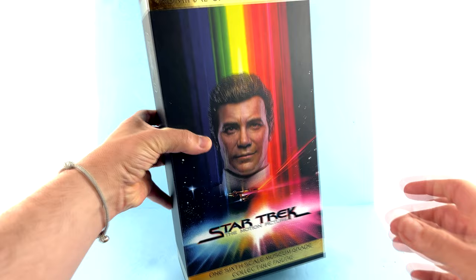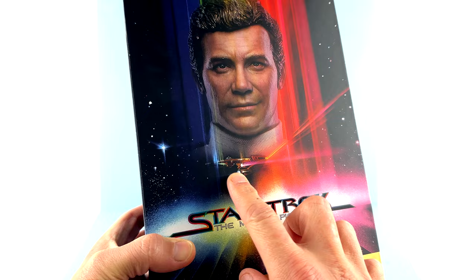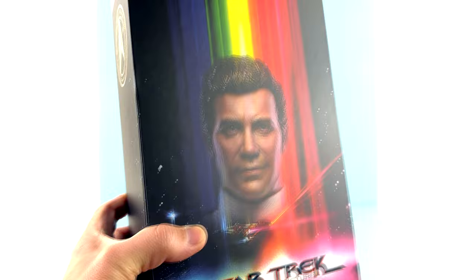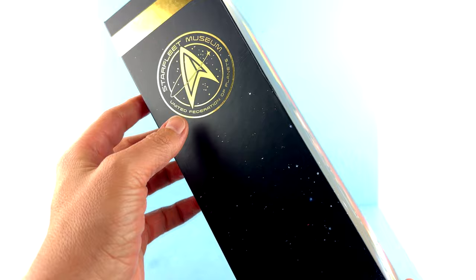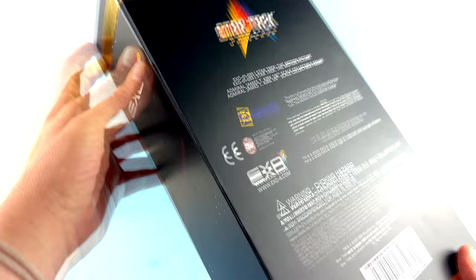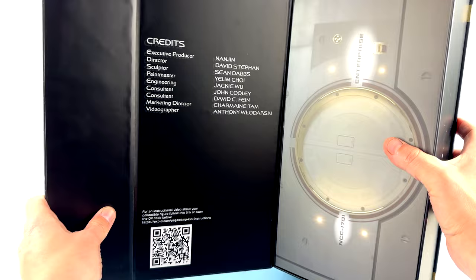You can see a nice image of the portrait for Admiral Kirk, a nice rainbow effect, the beautiful Starship Enterprise, and the Star Trek: The Motion Picture branding. The one-sixth scale museum great collectible figure label and 'James T. Kirk' are done in gorgeous gold foil. Around the side you can see the Starfleet Museum logo that X06 uses, and the X06 logo on the other side. Around the back you can see the various warnings and collaborations. It's a magnetic open, which I absolutely love, with a bit of stardust effect on the inside.